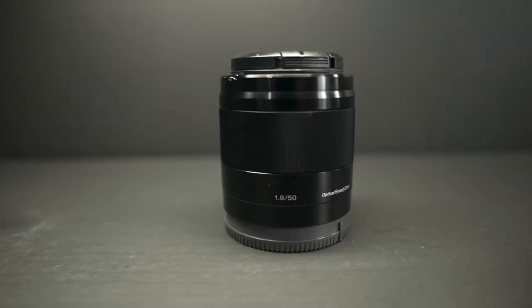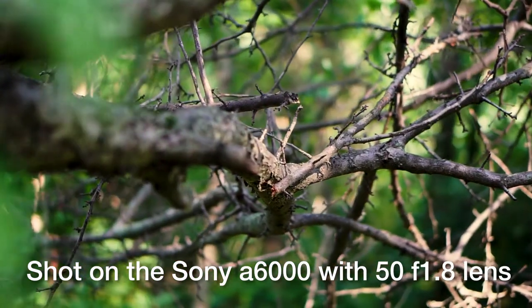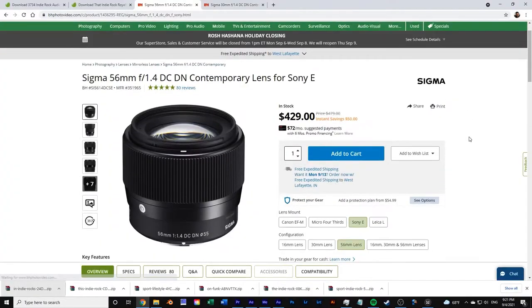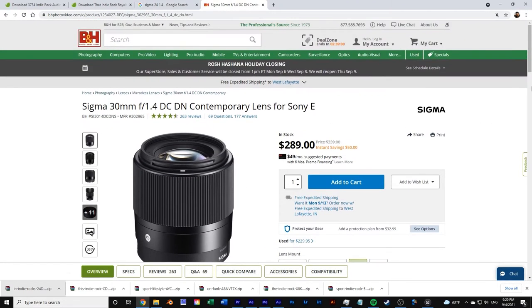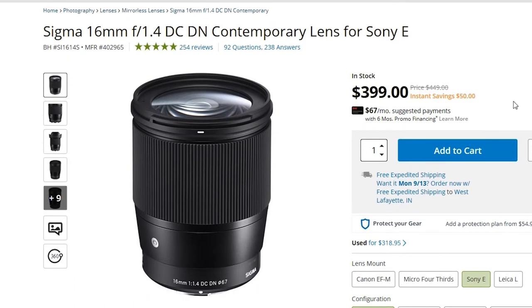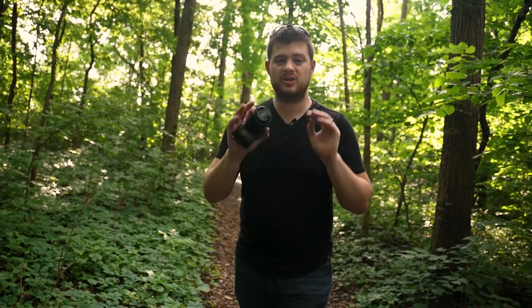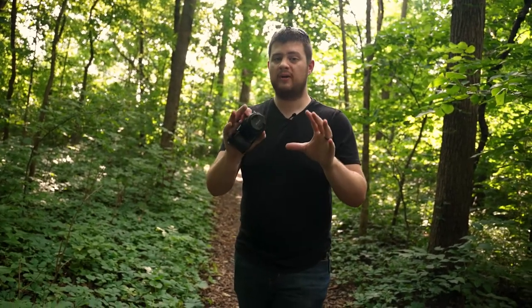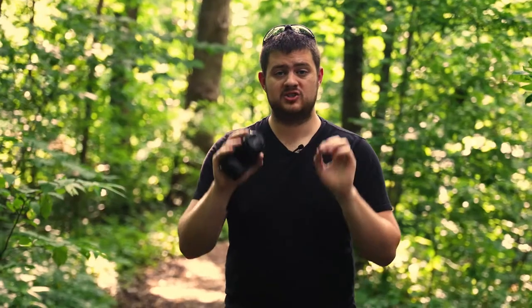This is the Sony 50mm f/1.8 — you can go all the way down to f/1.8 on this lens and really separate out your background from your subject. The Sigma 56mm f/1.4, 30mm f/1.4, and 16mm f/1.4 are also great lens options for this camera. One more bonus tip: when recording a video, if you want to really blow out that background and make your shot look good, you're going to want to back up and zoom into your subject.